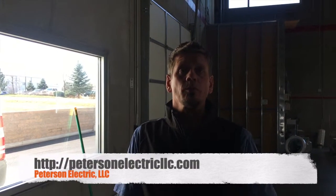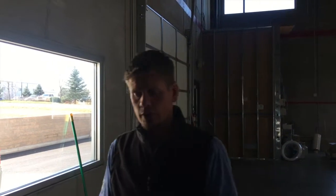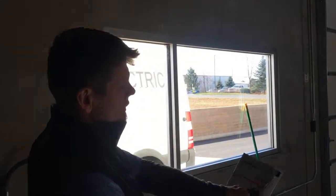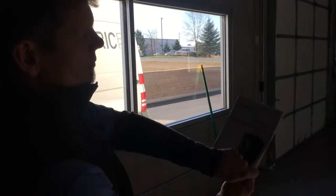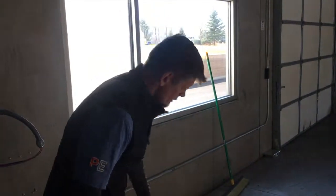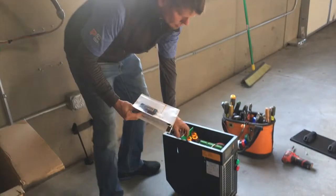Hey guys, Joshua Peterson, Peterson Electric. I try to do a video a week. This one is about the V-Force installation on a three-phase forklift charger, and I'll go ahead and show this right here.